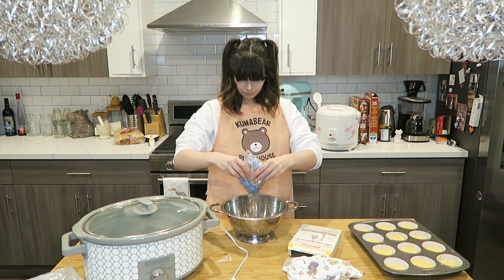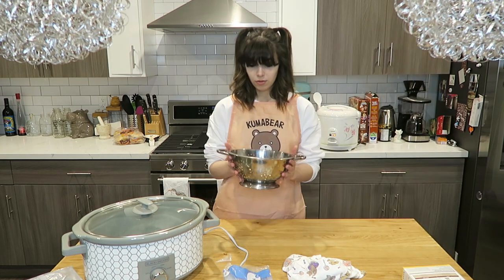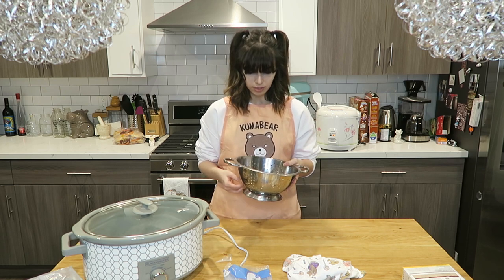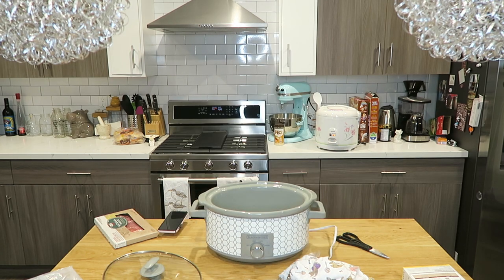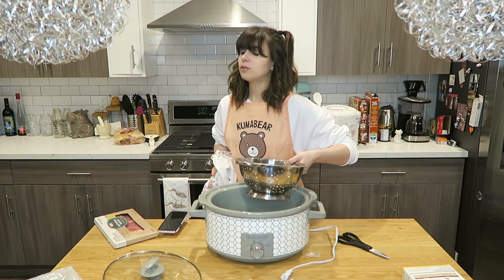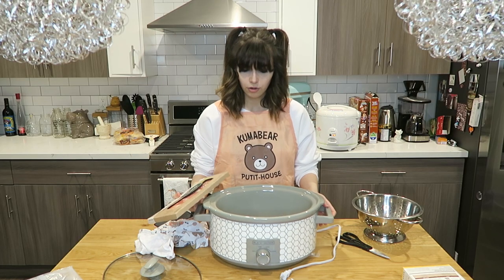A bag of pinto beans. I'm going to put this in here. So now we have to clean the beans — I think I just have to rinse them really well. This is honestly going to be like the easy part; it's just seeing if I do it right. How do beans work? I'm going to pray — please don't let me mess up the beans. Amen. So we have a bag of beans cleaned in the crock pot.